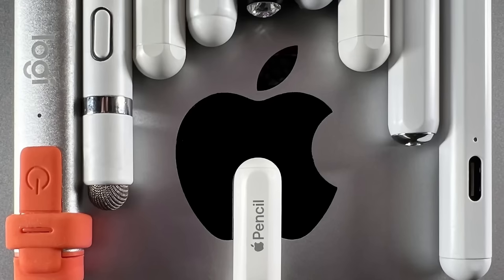In this video I'm going to test the Apple Pencil against some of the much cheaper alternatives to see whether you really need to invest in the full official Apple Pencil or whether the other options will do just as good for you.